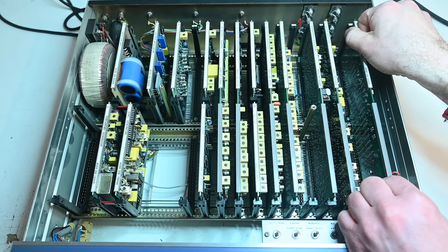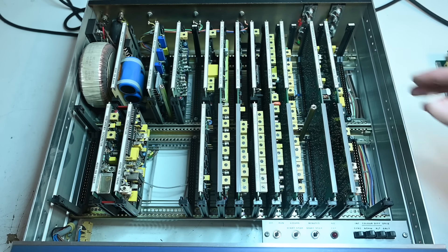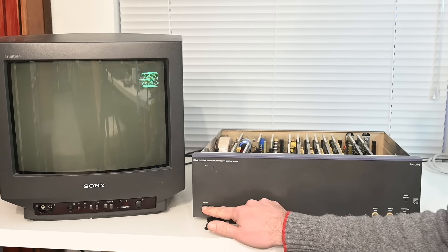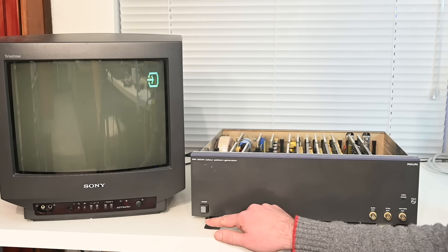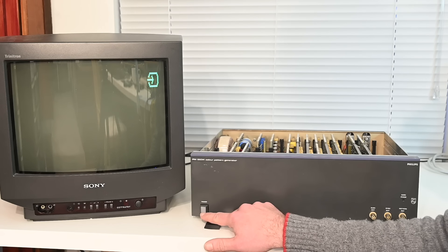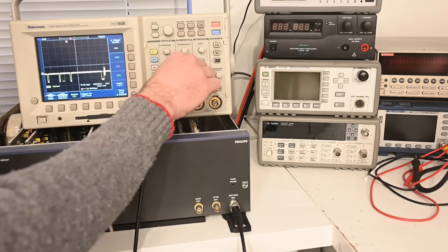The next thing to do is take out the text generator and clock, because when powering this thing on for the first time, if there's any problem I do not want these damaged — they are just so incredibly scarce. I checked all the power supply voltages prior to filming and they're okay, so I'm feeling confident enough to switch it on. Let's switch it on and see what happens — oh gosh, my TV is making a nasty sound, it does not like that, so I'm just going to switch that off again. Oscilloscope hooked up to the output on the front panel — let's switch it on.